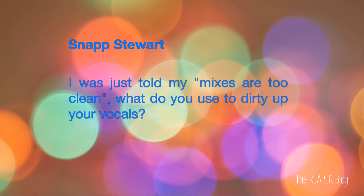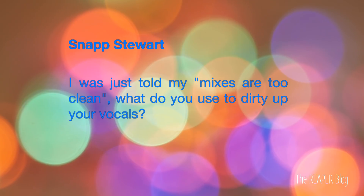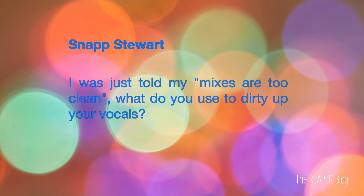Let's get into the Q&A. First question comes from Snap Stewart: I was told my mixes are too clean. What do you use to dirty up your vocals? Well, with a description like 'too clean,' that could mean a lot of different things. Don't immediately jump to distortion because that's probably not what they mean. It could mean that the vocals are too separate from the backing track or the other instruments in the mix. It could mean there's not enough reverb, or not any delays or audible effects on it.